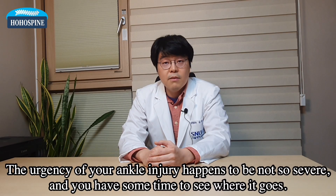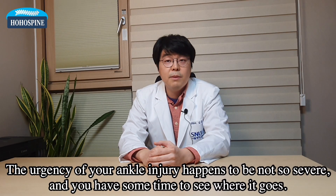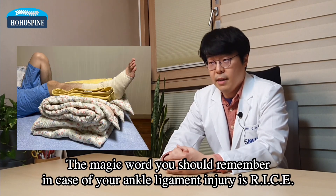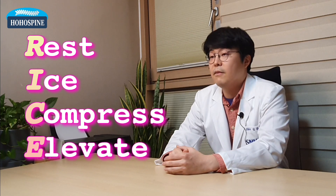Then the urgency of your ankle injury happens to be not so severe, and you have some time to see where it goes. The magic word you should remember in case of ankle ligament injury is RICE. Each letter stands for Rest, Ice, Compress, and Elevate.